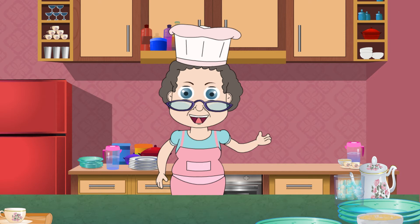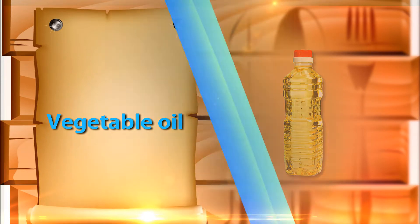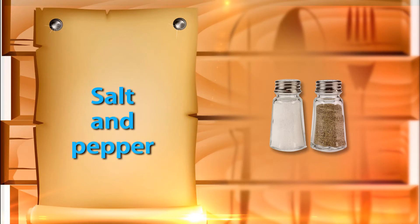Let's see what all we need. 8 quarts of vegetable oil for frying, 4 ounces of cod fillets, and salt and pepper to taste. And for the batter: